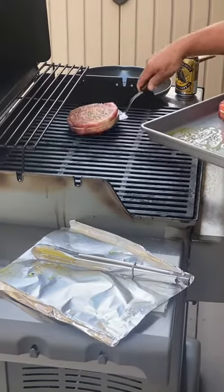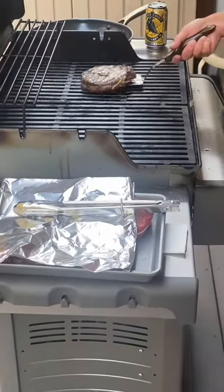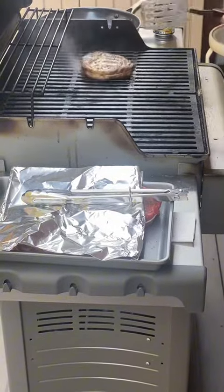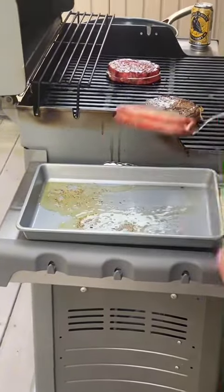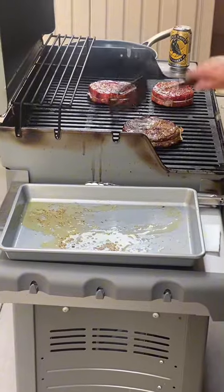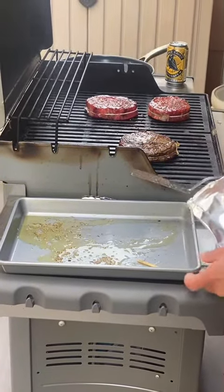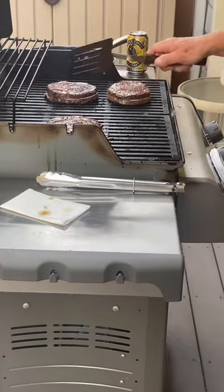Watching the master chef cook some meat rounds — these do look like burgers from the side, but they are actually round chuck. We're trying to make some medium and some well-done. Can you guess which one is well-done and which one is medium?